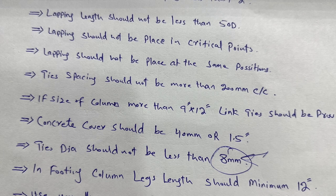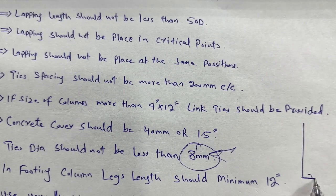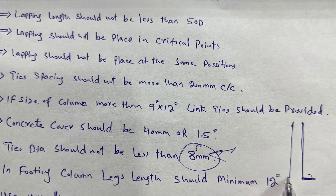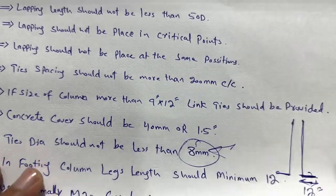In footing, the column leg length should not be less than 12 inches. You can see here: this is the column reinforcement, and this part called the leg is placed on top of the RCC footing. This leg length should not be less than 12 inches, as that is the minimum required length.